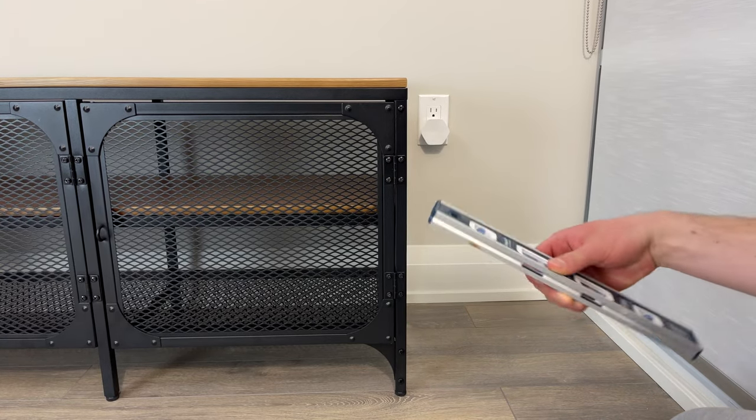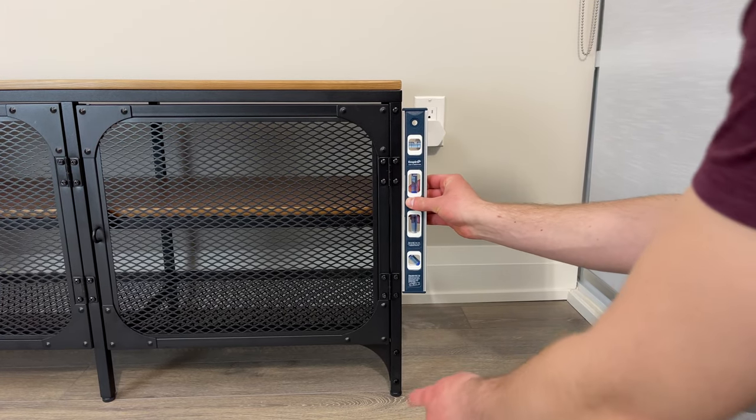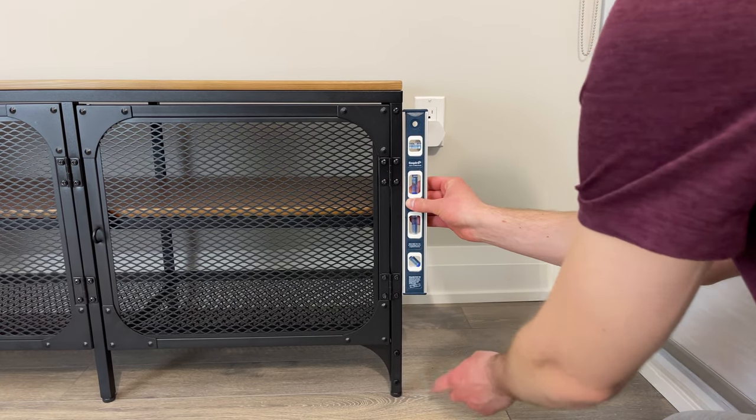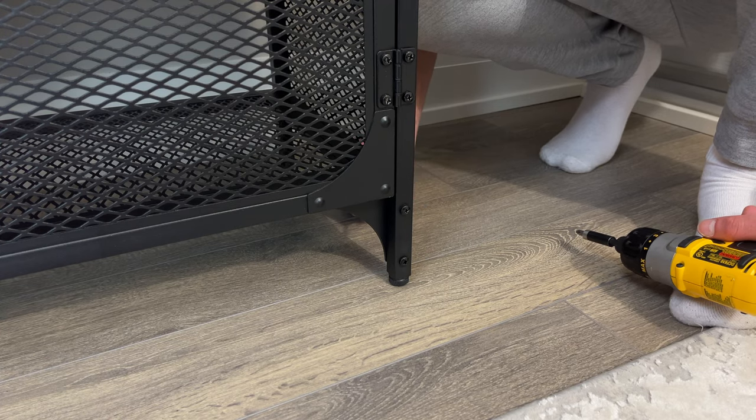The next step is to see if your TV bench isn't tilting to one side. You can check by placing a level on the side like this. If it's tilting, play around with the Chicago screws that you left loose and the leveling screws. After making everything level, tighten the Chicago screws.